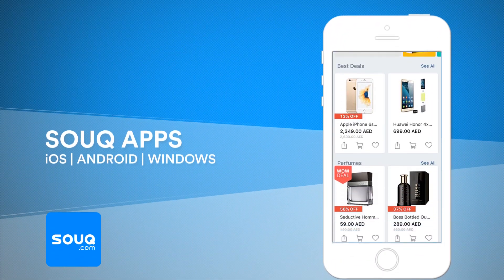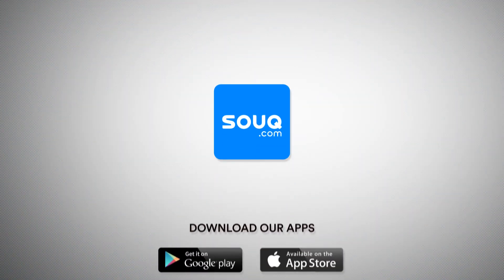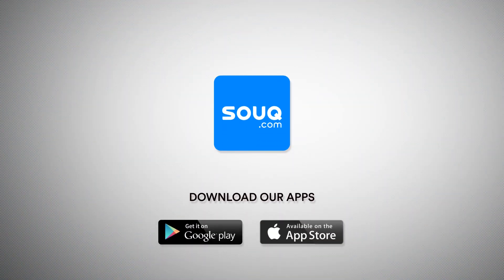To find out more or to purchase this item, please go to Souk.com and don't forget to download our mobile app to get the daily exclusive deals. Thanks for watching.